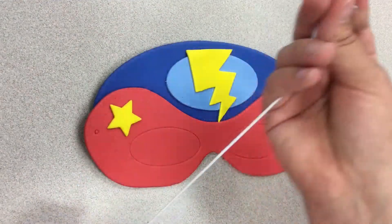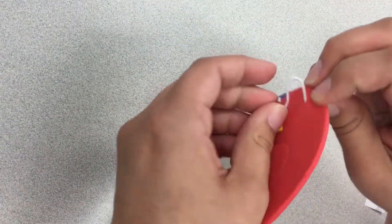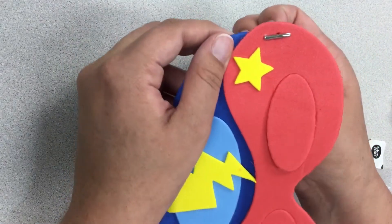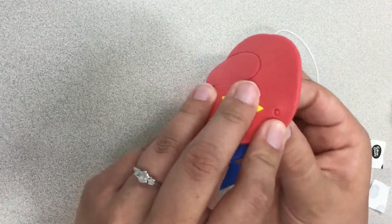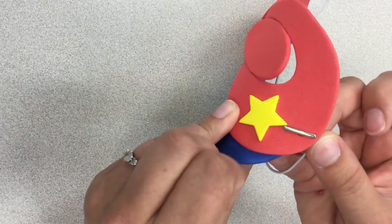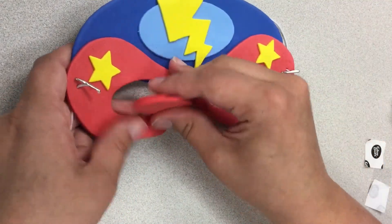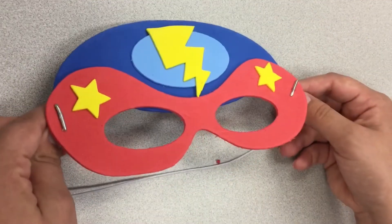Then you are going to take your elastic here and just poke it through, and then it's going to lay flat like this. One more time, you're just going to poke it through and it will lay flat. And there is one completed mask. You might also want to take out the eyes — the eyes are kind of important to take out — but there's our first finished mask.